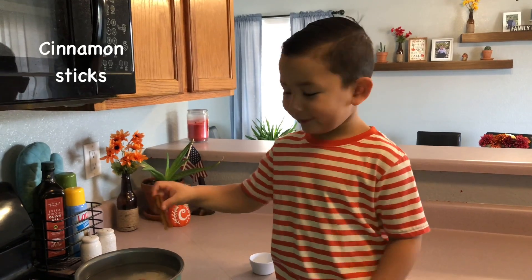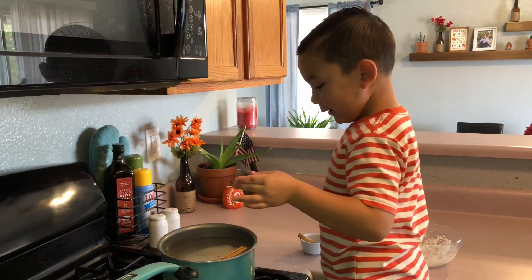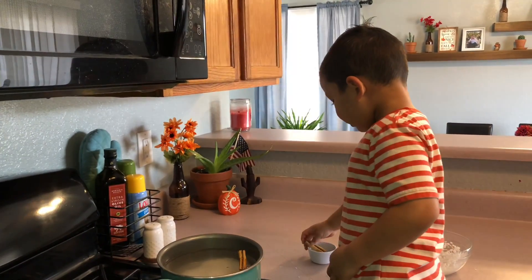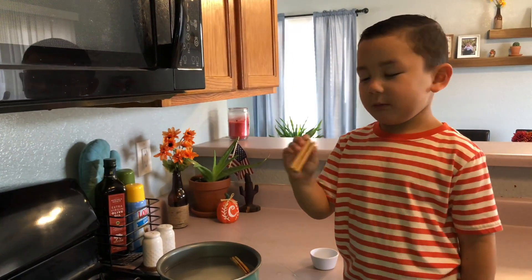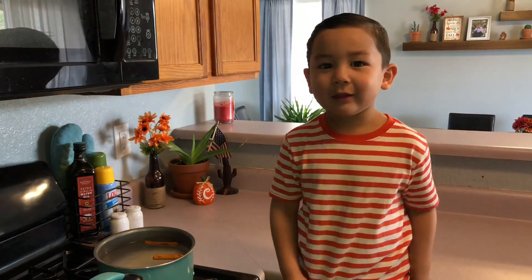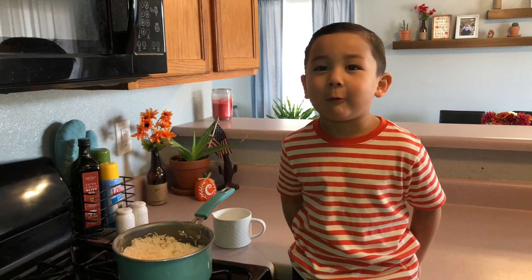I put two lemons. One — that's good to float. They stick together. It's almost just the rice. We need to turn it on and let it cook. The rice is almost cooking. We will take out the water.